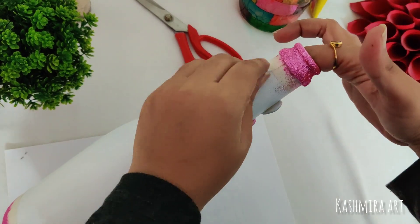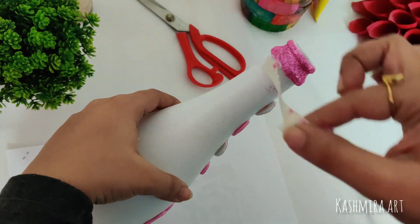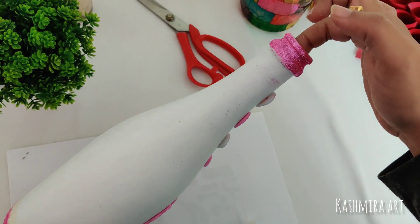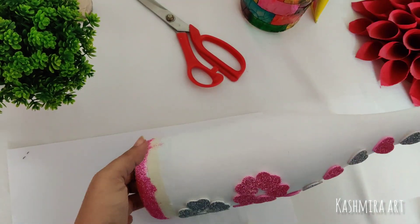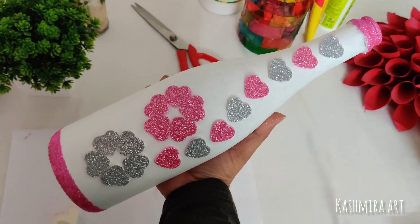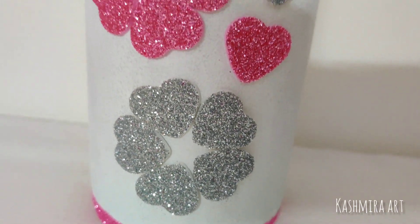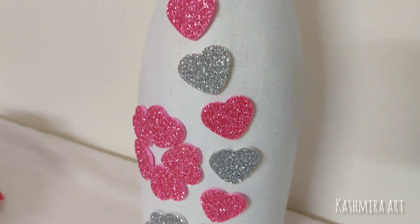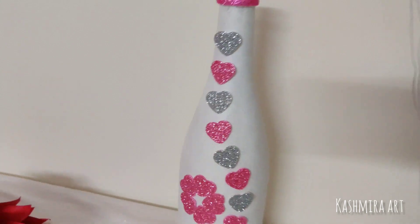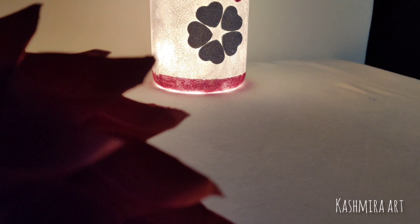After drying and completing this technique, the final look is this. Isn't it looking gorgeous? It's very easy — try this and share your creations with me.